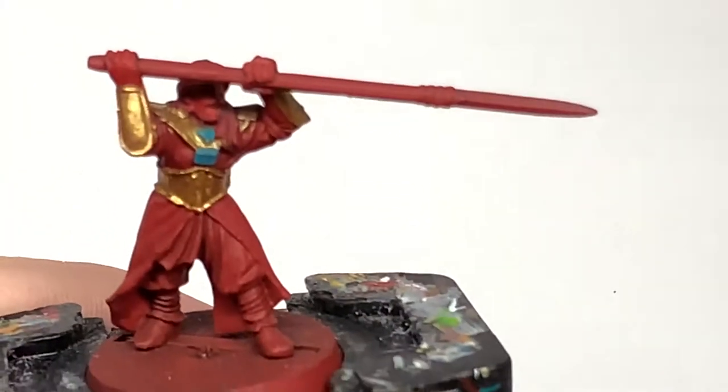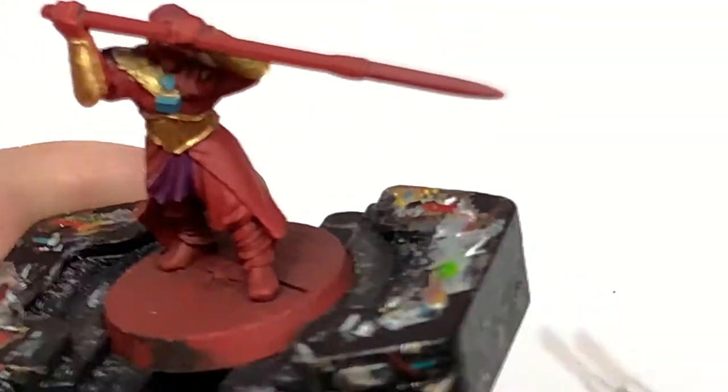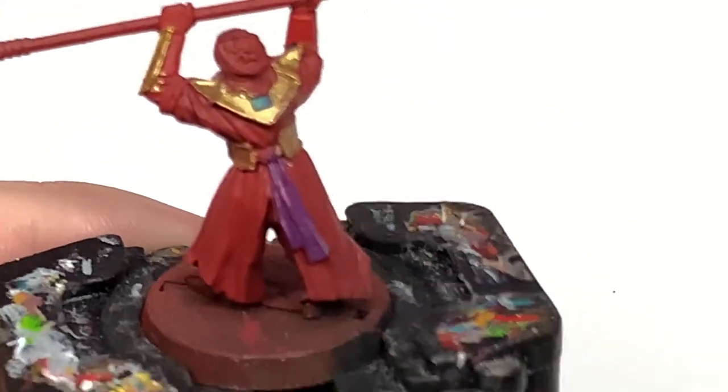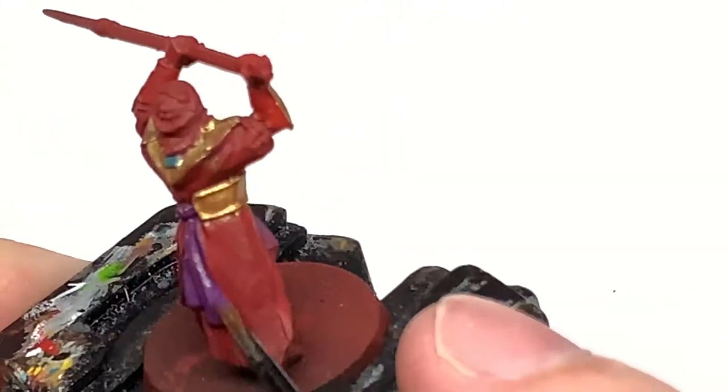Now it's Citadel Zerrius Purple. This is going to be to do the tie around his waist. If you look at the Citadel miniatures page for these, you'll find that a lot of them have the purple, the black, and the red in different places, so you can vary these amongst the squad.